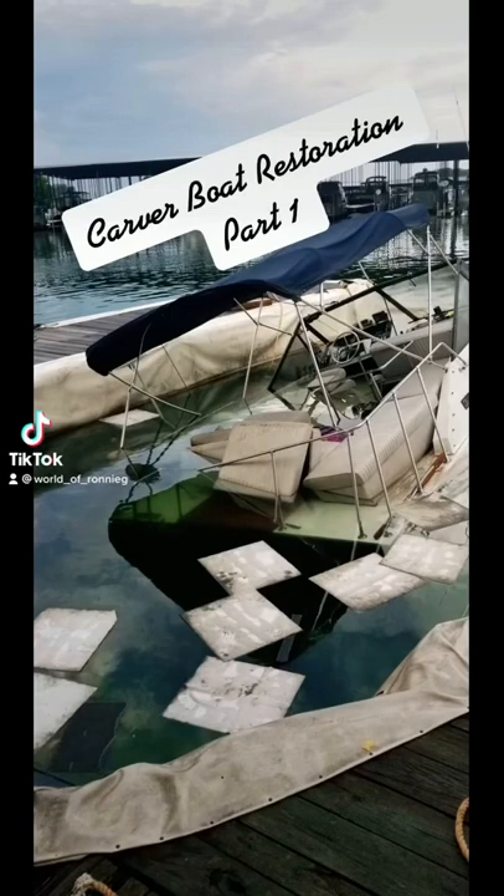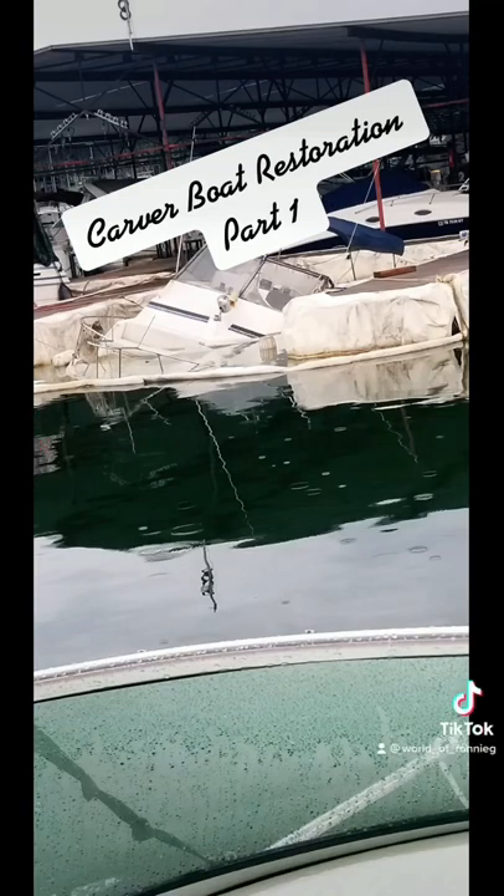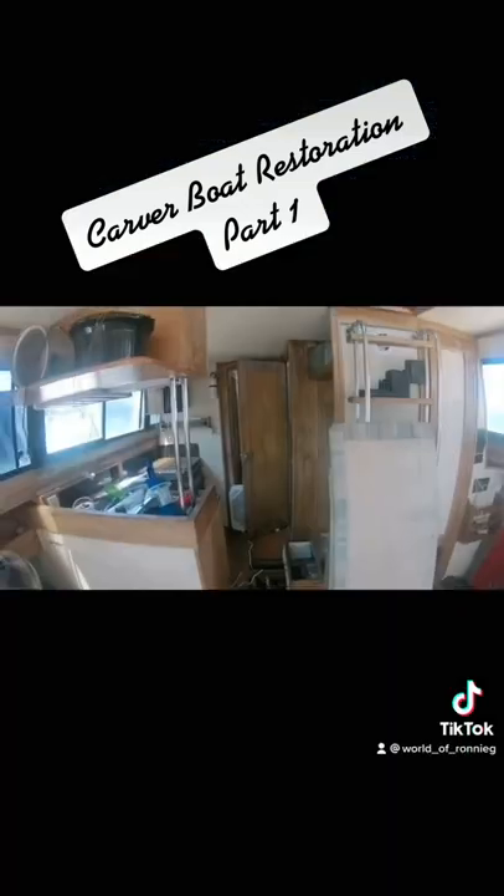So after the boat sunk, it began the process of bringing it up and taking everything out — moving all the wallpaper, all the appliances, and pretty much stripping it down to the studs.